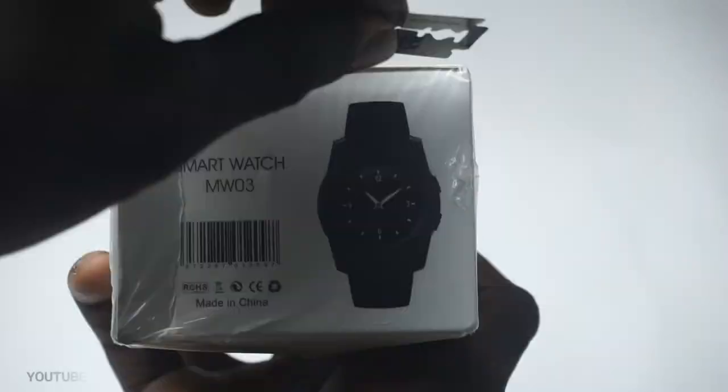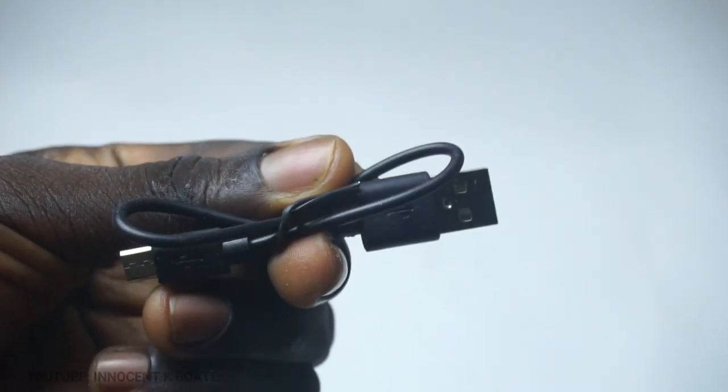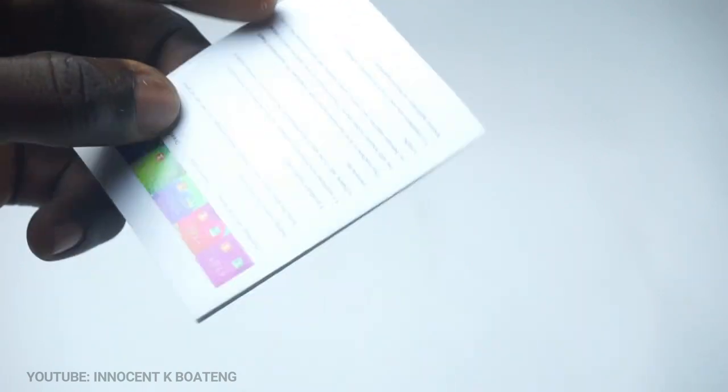Let's start off with the unboxing experience. Inside the box you have the watch itself, a USB charging cable, the battery, and then a user guide. Yes, that's all that you have in there.